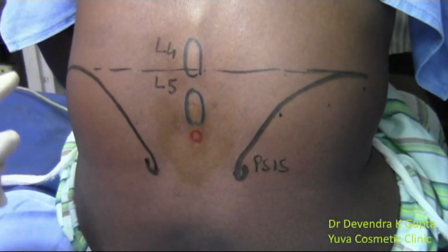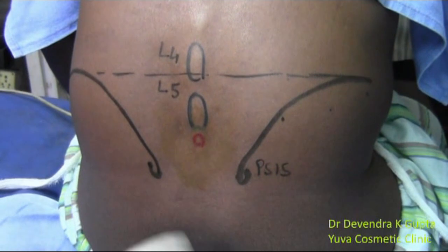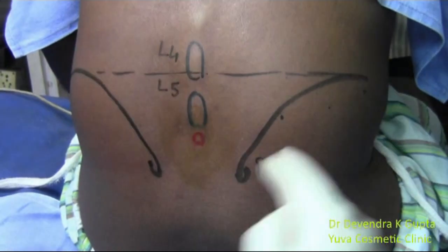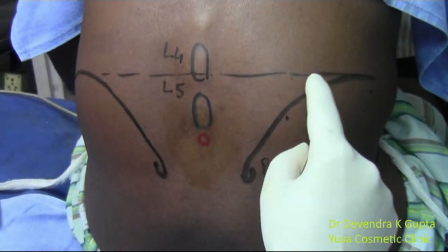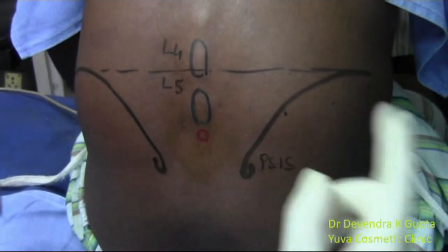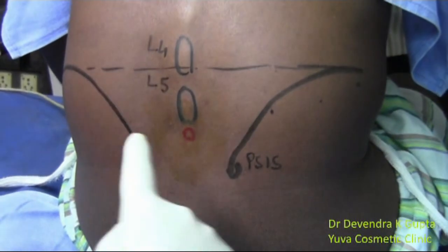I have marked the top of the iliac crest and the posterior spine, and I have made two curved lines here. The top of the iliac crest is joined by a dotted line, and this line passes between the L4 and L5 spinous processes. I am going to enter the needle just below L5.